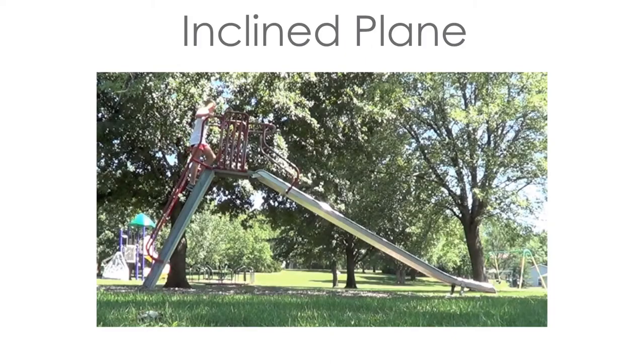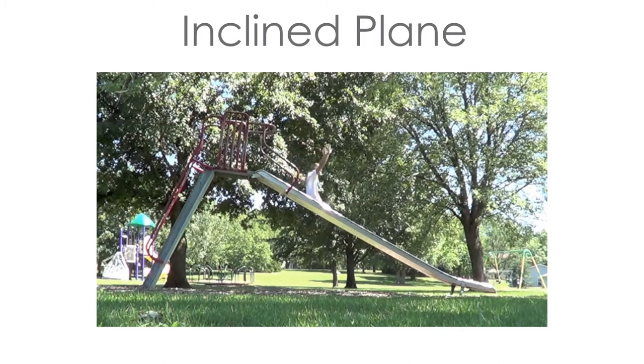An inclined plane is a slanting surface used to connect a lower level to a higher level. Ramps are great examples of inclined planes.